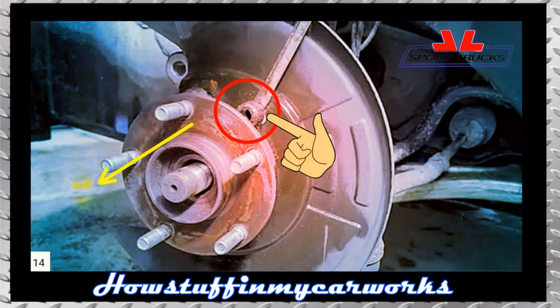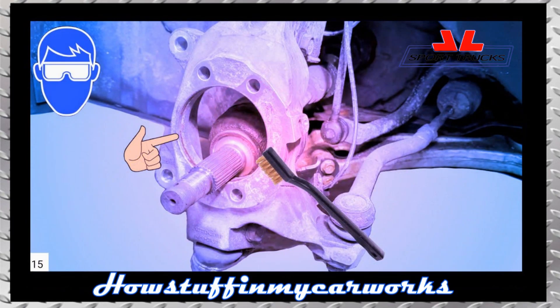Insert a pry bar in between the bearing and the steering knuckle and proceed to pry the wheel bearing outward to remove it. Once the bearing is removed, thoroughly clean the contact surface where the bearing sits with a wire brush. Wipe the surface afterward with a clean shop towel.